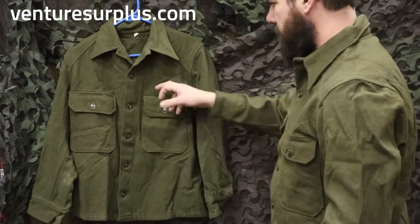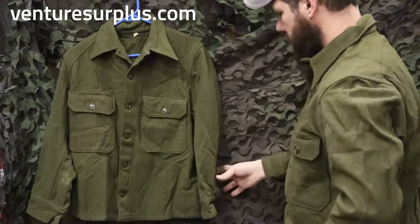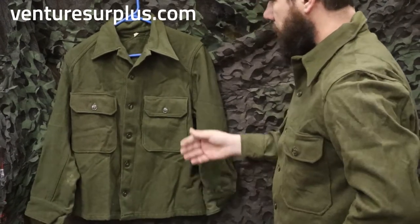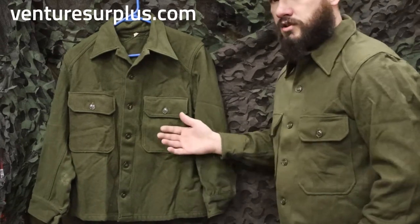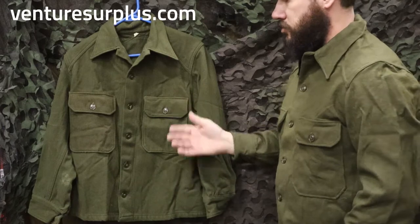You've got two good button chest pockets, a pin slot on the left, and nice button cuffs. If you buy these used, watch out for shrinkage — because it is wool, and if they weren't washed properly they're going to shrink up a little bit.